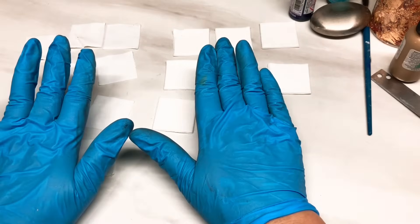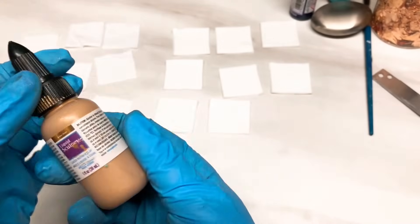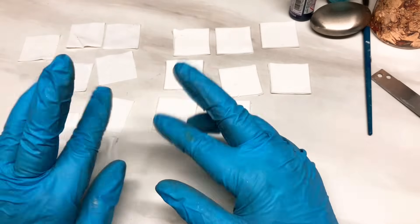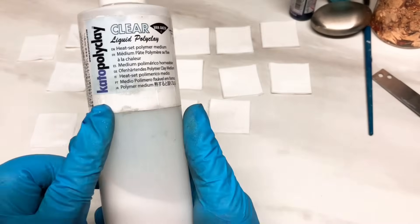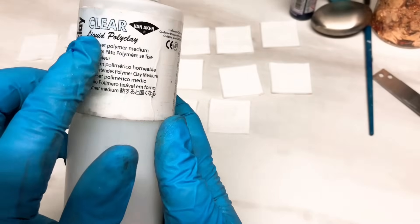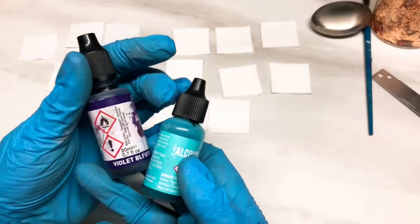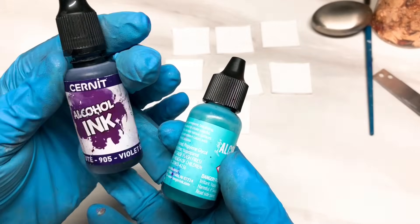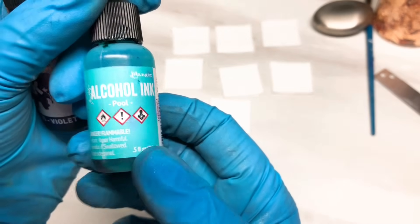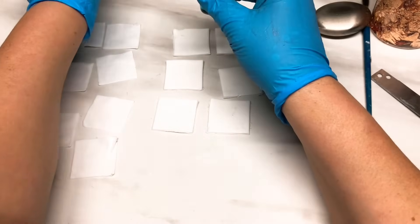You're also going to need some liquid clay - I'm using bronze but you could use gold or silver or whatever color you want. You'll also need some Kato, or it doesn't have to be Kato, but translucent liquid clay - in Kato's case clear liquid clay - but you could just use school PVA, that's fine. I've got a couple of colors of alcohol ink: a Cernit one in violet blue, and a Ranger alcohol ink in Pool, so a purple and a blue.